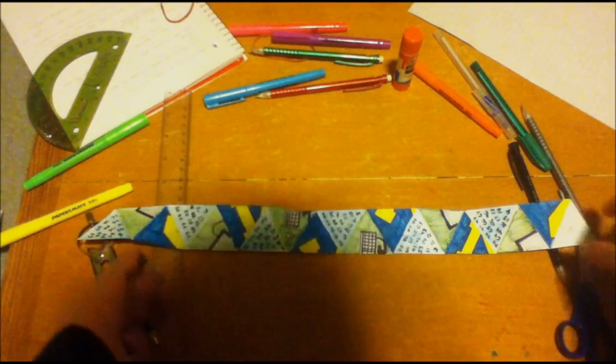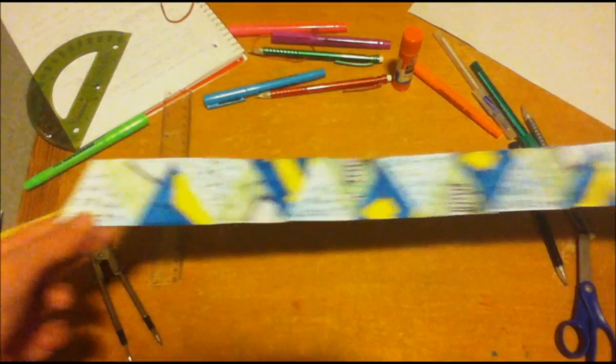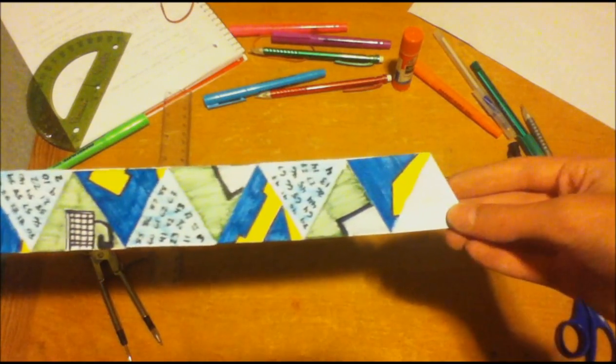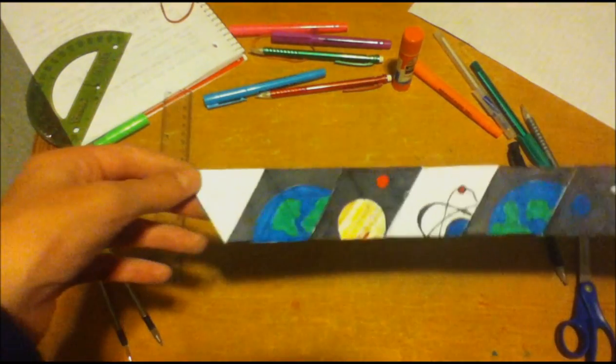So here you see I have decorated my hexahexaflexagon. It follows a pattern on the front of: 1, 2, 3, 1, 2, 3, 1, 2, 3, 1, 2, 3, 1, 2, 3, 1, 2, 3, 1, 2, 3 — glue on the front and then on the back.